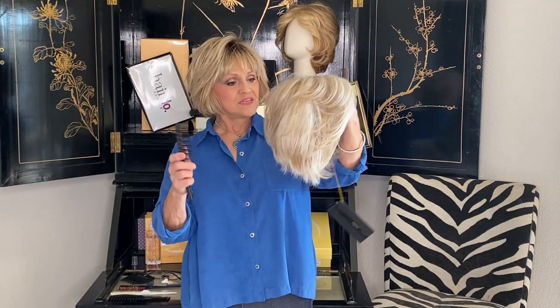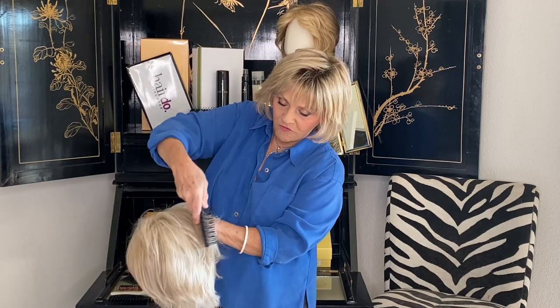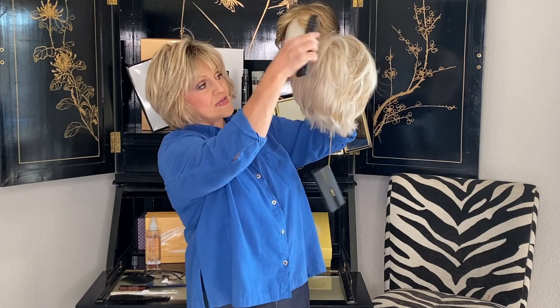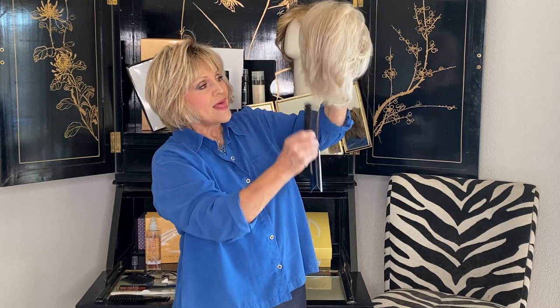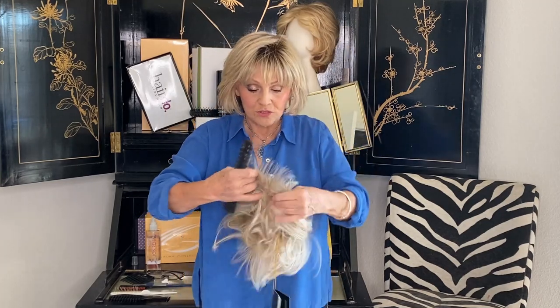Her name I guess is Clover and she's about four to five inches in the bang area. Then she's about six around here on the sides and on the top. Then it goes back to a little shorter and then the nape is down to about a two.